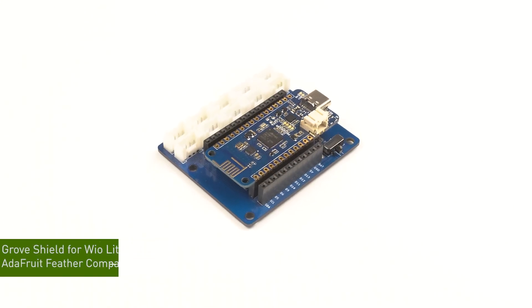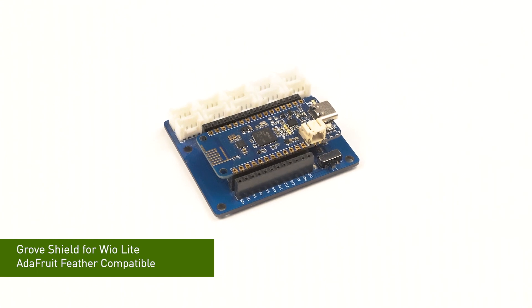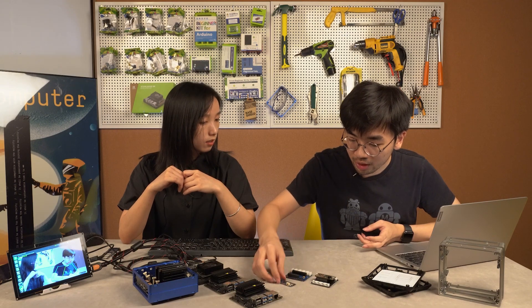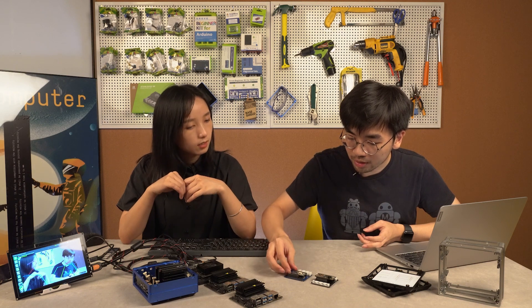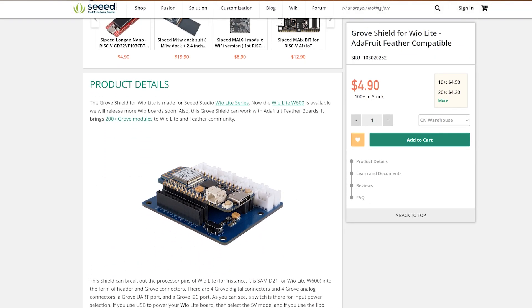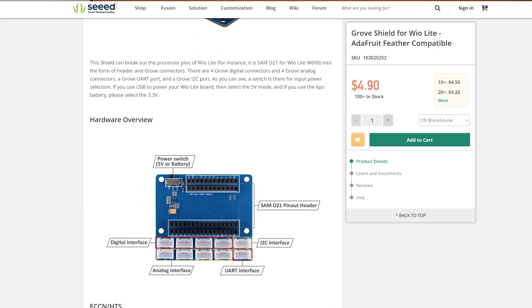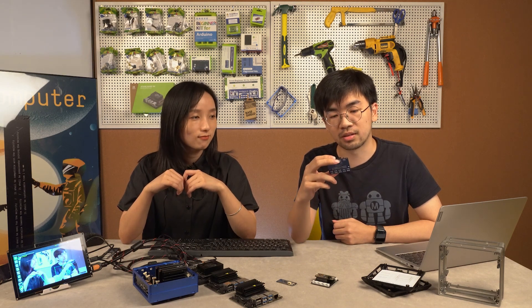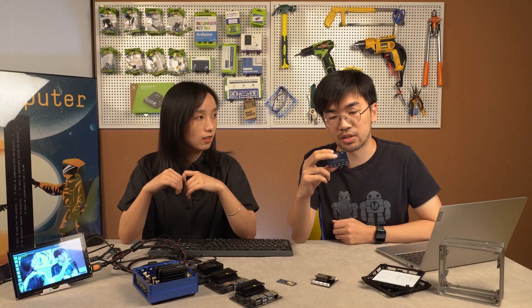Actually this Grove shield is a lot of feather compatible, so we can use an Elephant board or a Wio Lite board here. It is very useful for using a Grove sensor. The difference is that the Grove shield for Wio Lite has a LiPo battery management chip on it, so you can connect a battery.